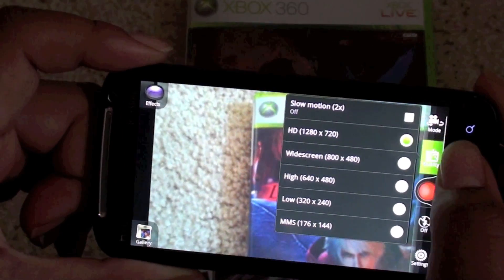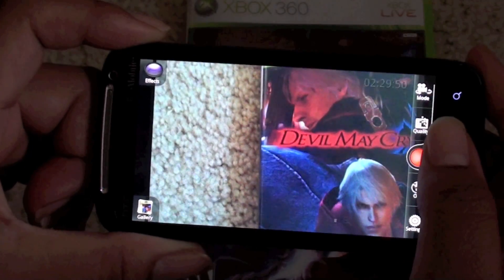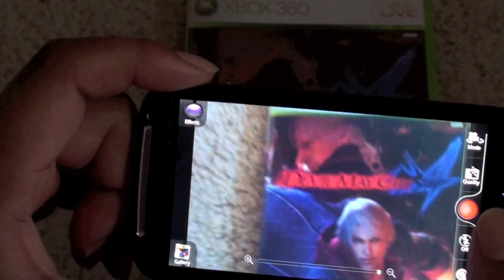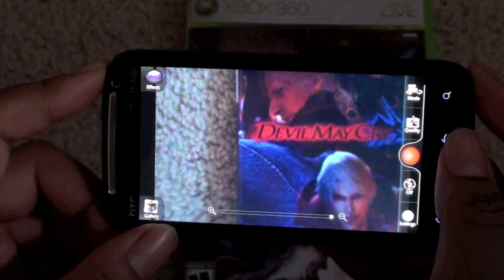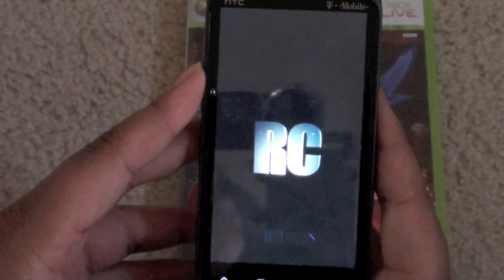The Sensation itself records in 1080p, so hopefully when Sense 3.5 comes available for the Sensation or any other HTC phone, it will be 1080p and not just 720p. Alright everyone, thanks for watching — again this is just a preview of RC Mix 3D.